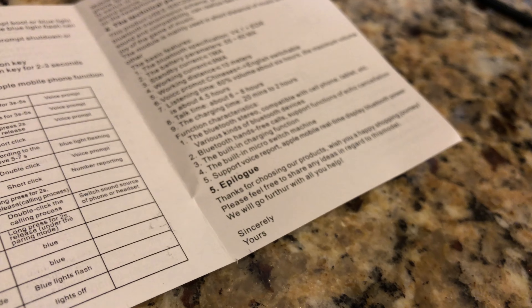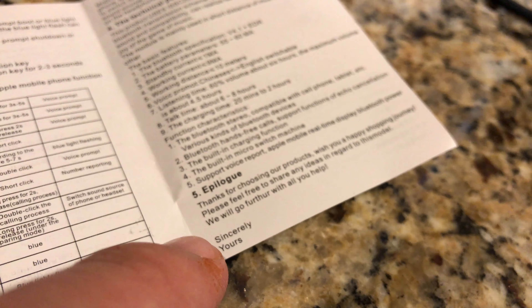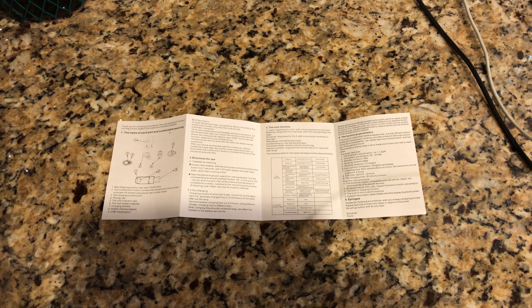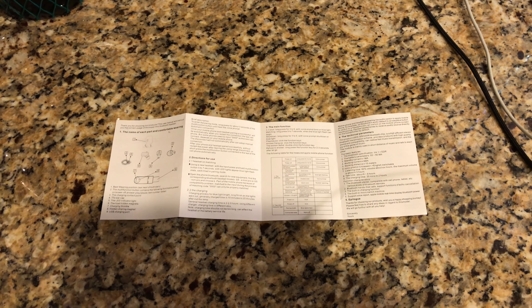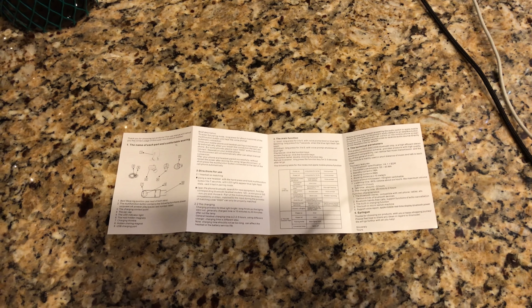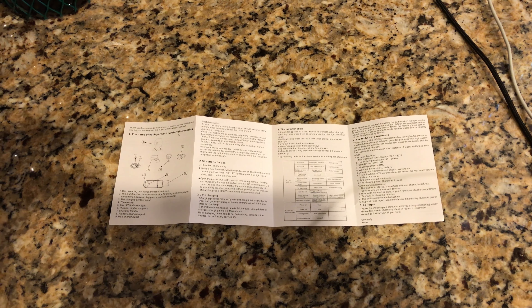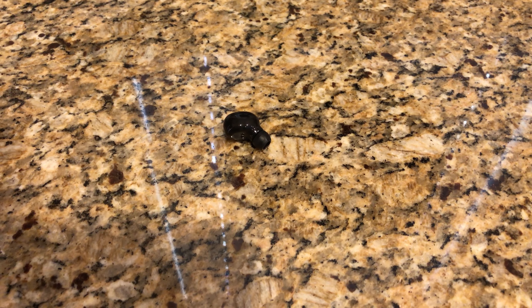The manual has its own epilogue — 'Sincerely Yours' — I guess they're writing a love letter or something. It doesn't say what type of Bluetooth it is, but it does say you get around six to eight hours of talk time with about 20 minutes to two hours of charge time depending on your charger speed. It's compatible with cell phones, tablets, and any other Bluetooth playback device like an iPod, and it has echo cancellation.